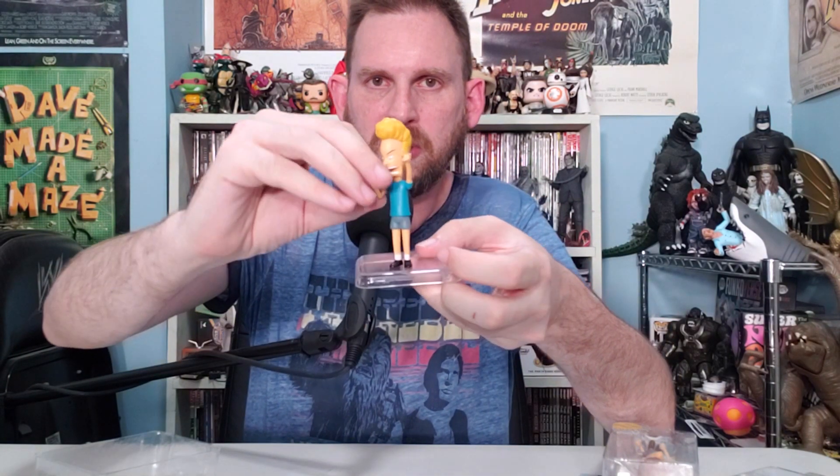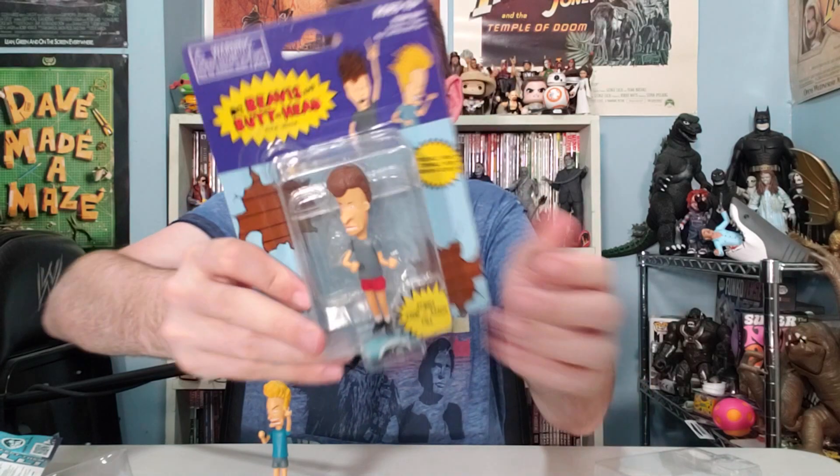Super Impulse is good — they include a little catalog showing all their stuff. Look at all the toys: universal monsters, Monster Eyes, Shoots and Ladders, Stan Lee, Rick and Morty, countless things. All this stuff makes great stocking stuffers. There's the tiny arcades which I love, and the tiny pinballs which I've yet to get my hands on — I want those so bad.